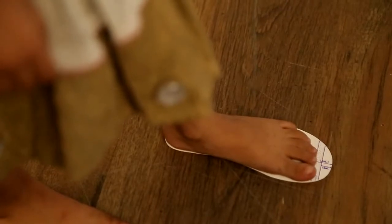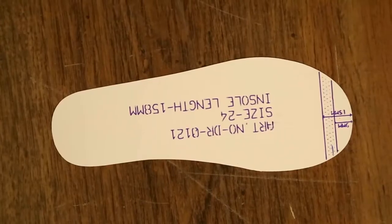This mark must lie within the shaded area of the insole — that is, it must be between 9 and 15 millimeters from the tip of the insole.